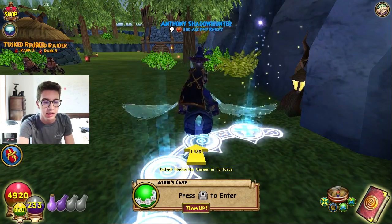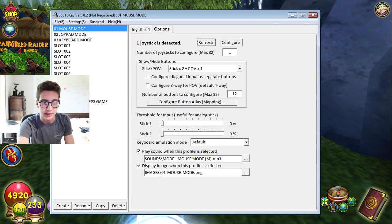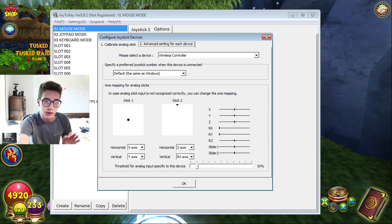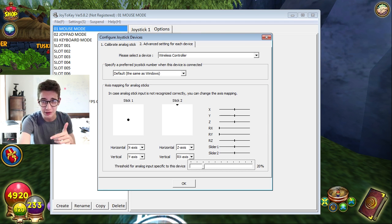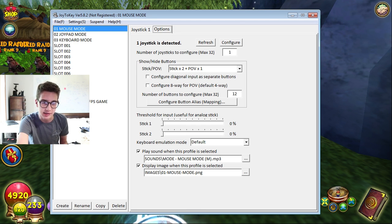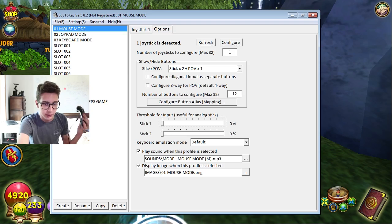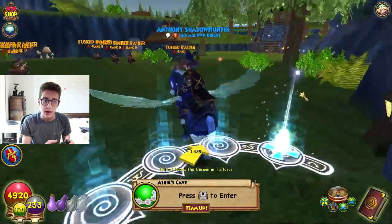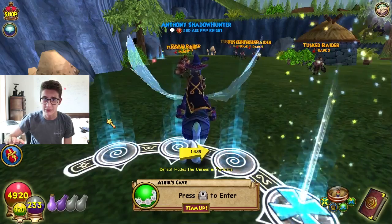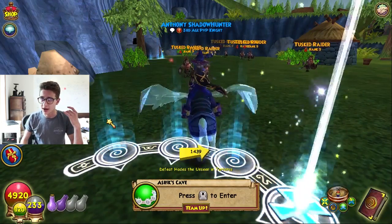Just download Joy to Key - it should auto-detect your controller. If it doesn't, go to Options to configure it. One other thing: if you go to Configure Joysticks and then Advanced Settings, you can change the threshold to 20 percent. I have it on 10 percent because I switched to my PS4 controller - but I'd suggest 20 percent since older controllers can have sticks that lag a bit. Adjust the input settings to make it smoother. It'll take maybe 30 minutes of messing around but you should have it figured out.